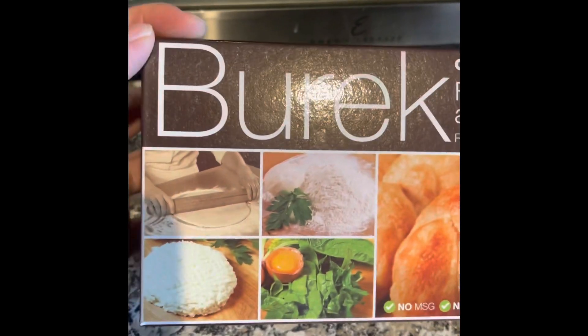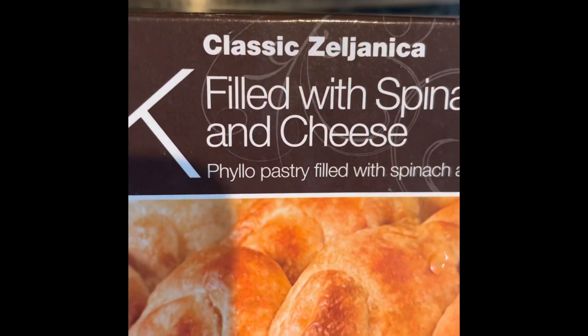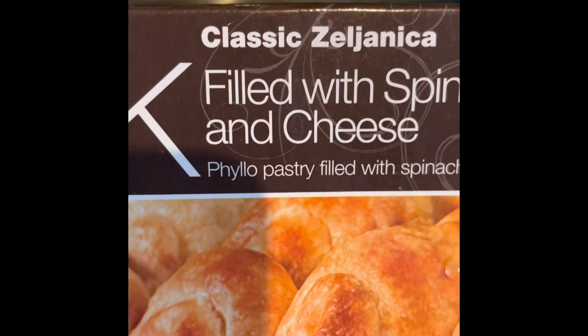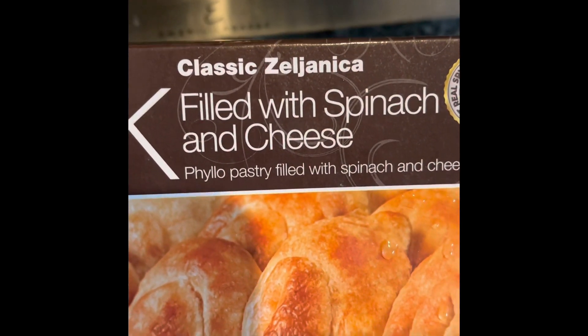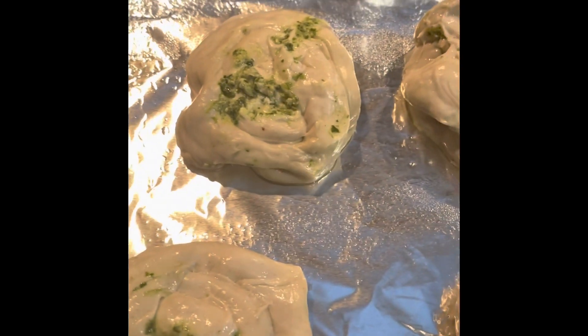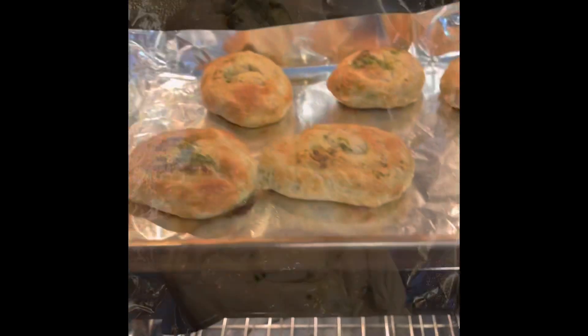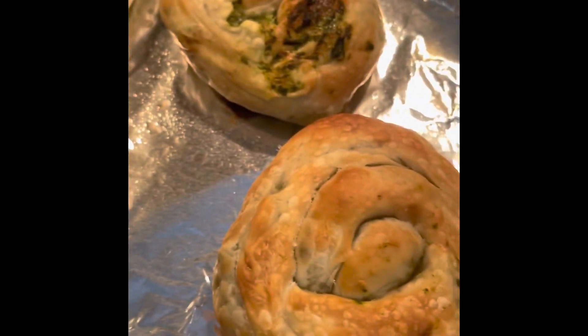Hello guys, today we're going to try this classic Zeal Janeca, filled with spinach and cheese. This is how it looks — in one box there are six pieces, and we're going to bake this at 475 Fahrenheit for 20 minutes. We'll see — it's looking delicious, spinach cottage cheese.